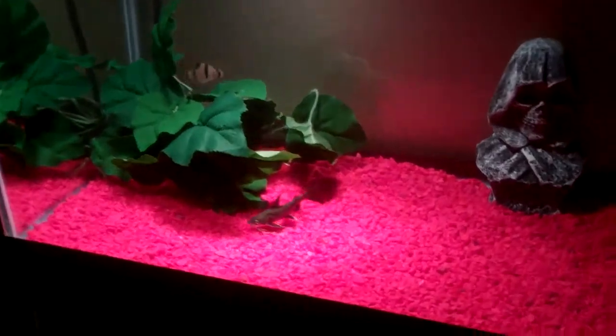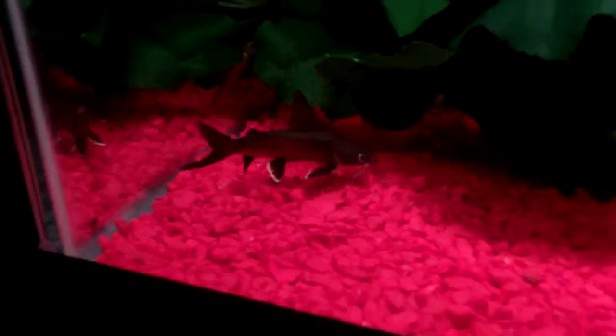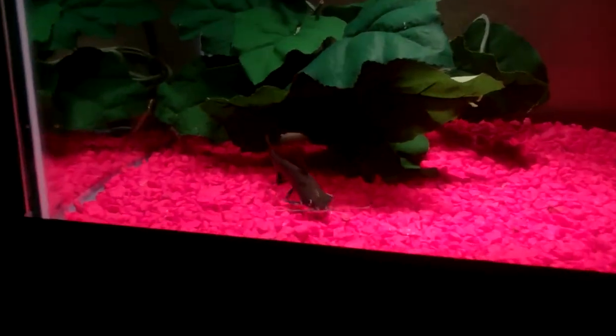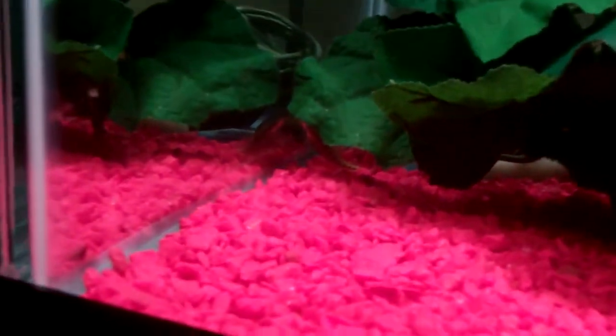Right there is my blackfin shark, or my catfish. And then right back there is my tiger barb. And then right there, right back there, you can't really see him, but the algae eater. And yeah, those are the only fish I got in this tank right now.